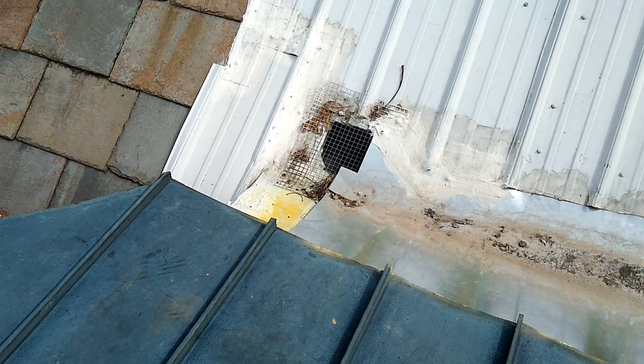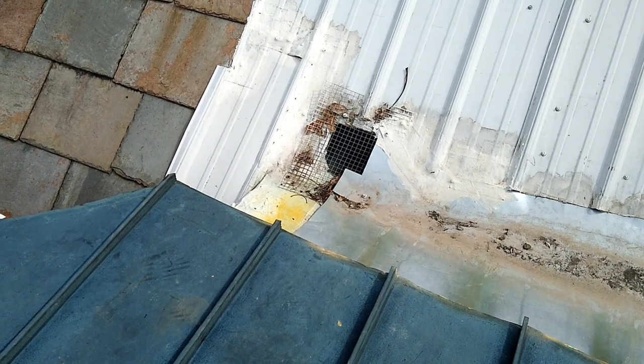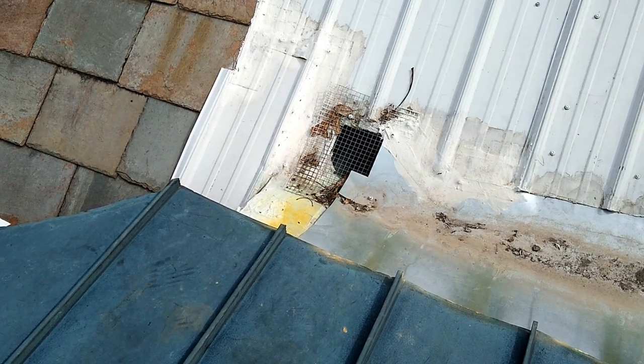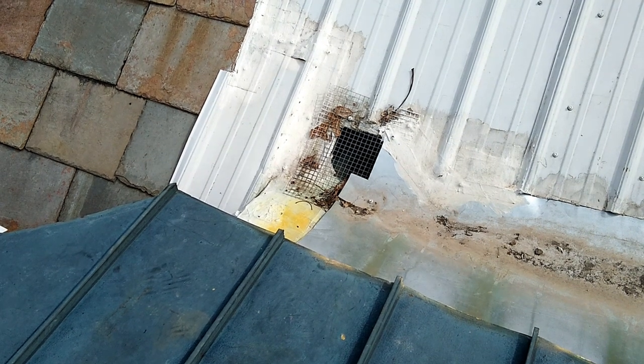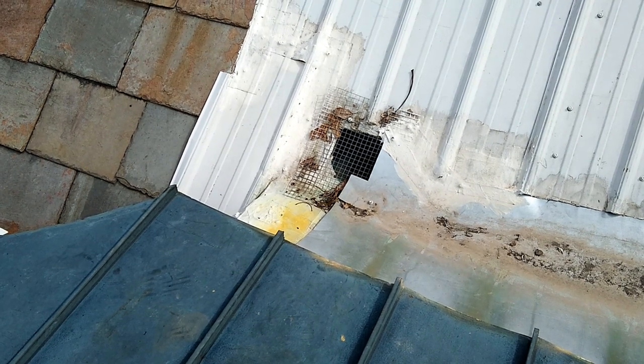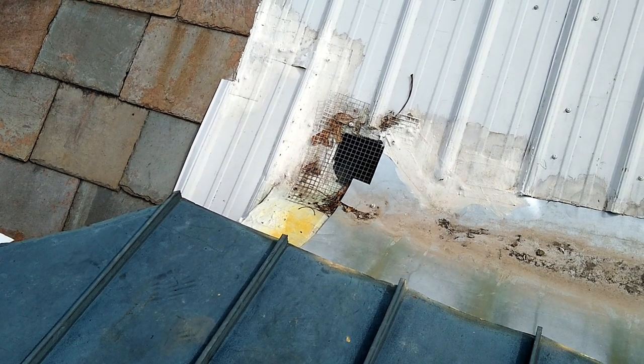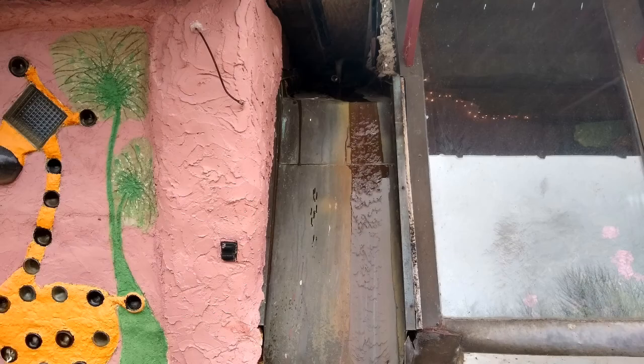One of the issues we ran into with this is we needed to screen it in such a way that the cistern would not collect any leaves or any of the oak pollens that may float onto the roof. Periodically that screen has to be cleaned off. Then the excess water, if it's coming down very torrentially, will drain off the front of the earthship using a little scupper that we built in the front.